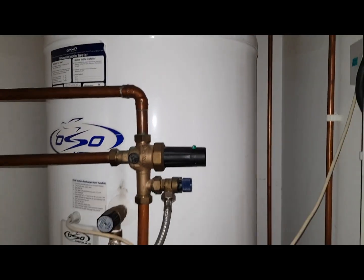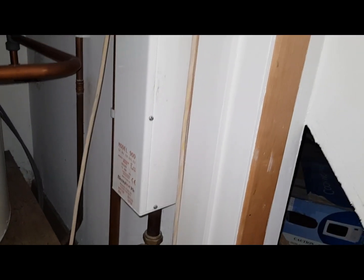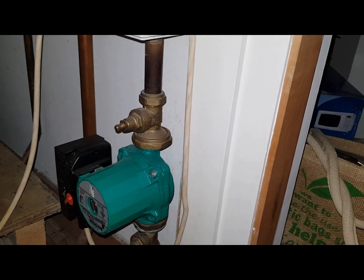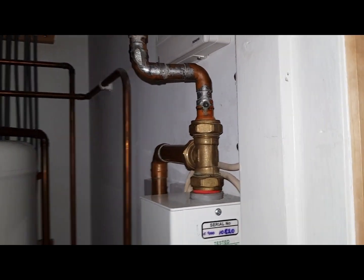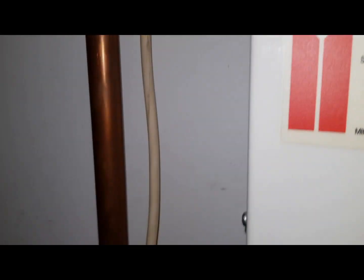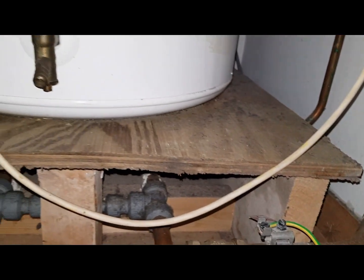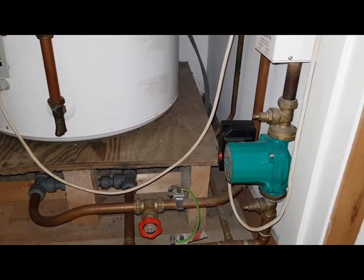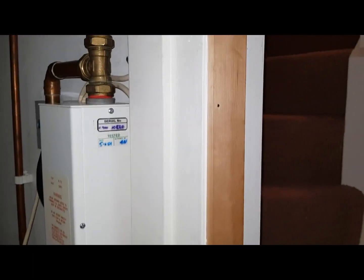Now for your radiators you've got a separate unit here — this is another electric unit but this is a boiler, we call it a flow boiler, and that does your radiators. You've got this pump at the bottom that pumps water into this unit, it gets hot as it goes through it, then goes out at the top as a flow pipe and down to the radiators. We call this a wet system.